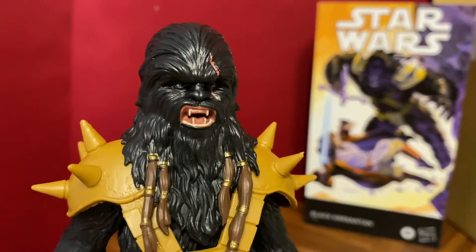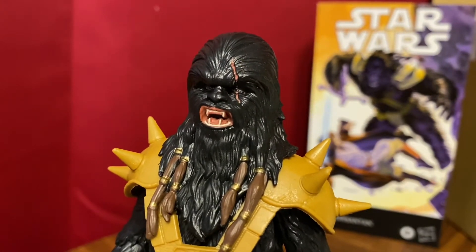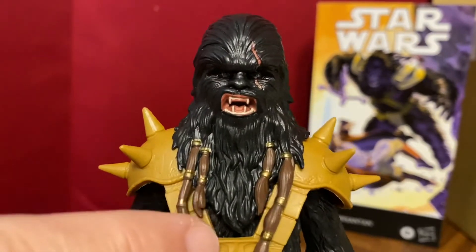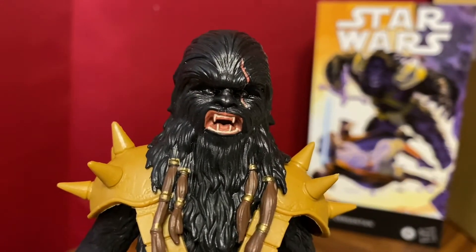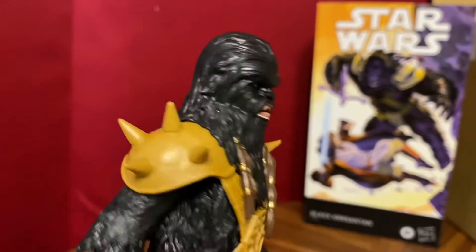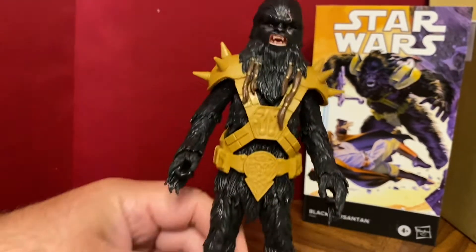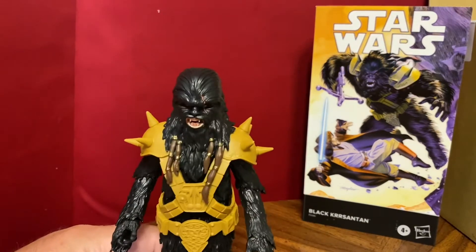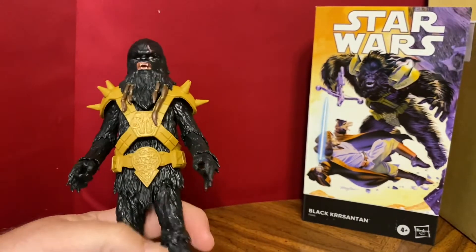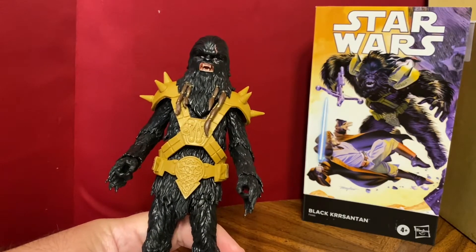In this case, it looks like we've got at least a fully retooled head, if not a completely brand new head. We've got these braids, the open snarl, the scar and everything. It doesn't look like Chewbacca, so I wouldn't say it's just a retool of a Chewbacca head, but there might have been some use of that head in there. The body is clearly a Chewbacca body — we got the Wookiee from KOTOR earlier, and that was just a Chewbacca body as well.